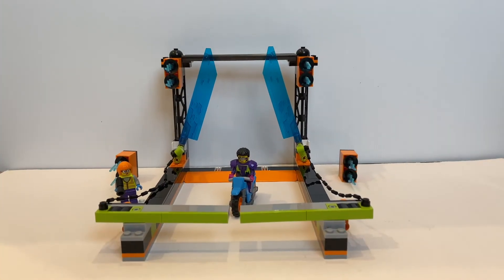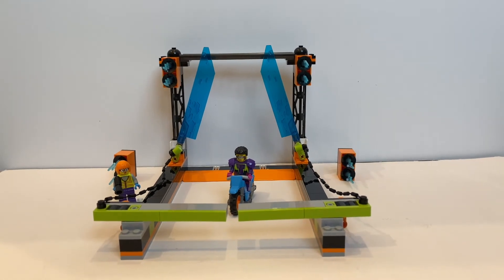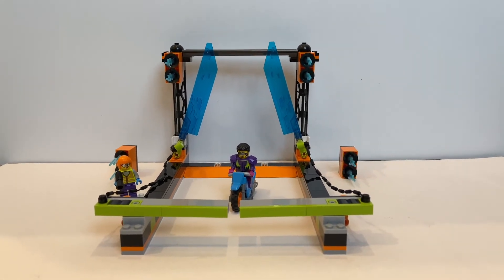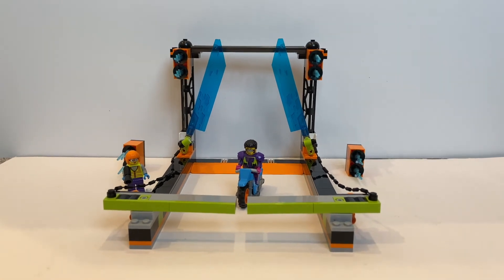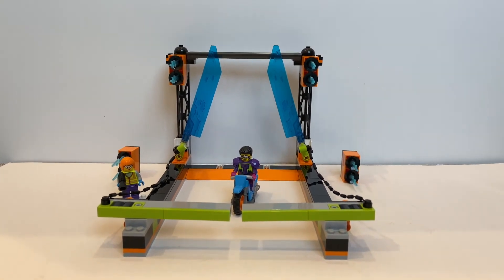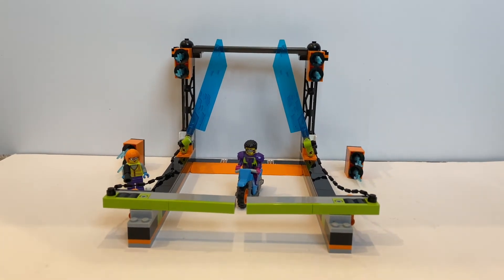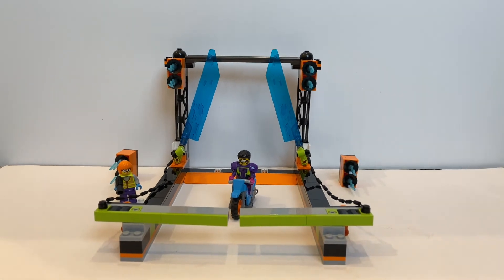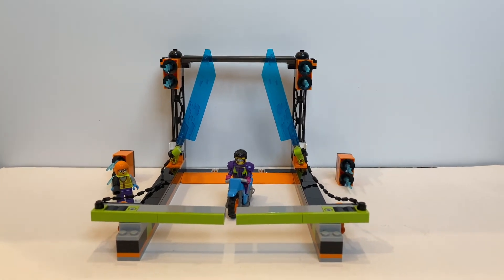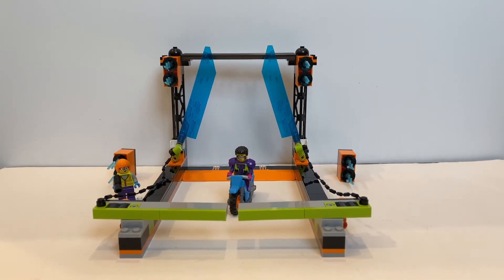Yes! And that is the Blade Stunt Challenge. It's hard to say whether this is brilliant or not. I think it has some really cool minifigure parts which I like, and the play feature itself is probably more challenging than I would have originally thought — even though it's a lot easier to pull off than going through the two loops like the Double Loop Stunt Challenge.